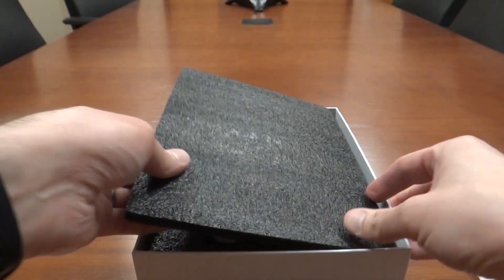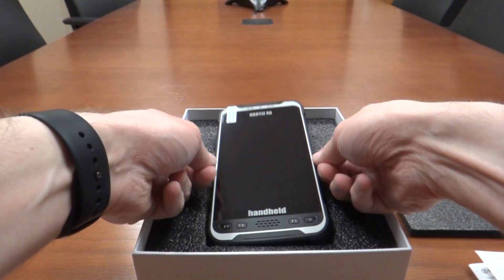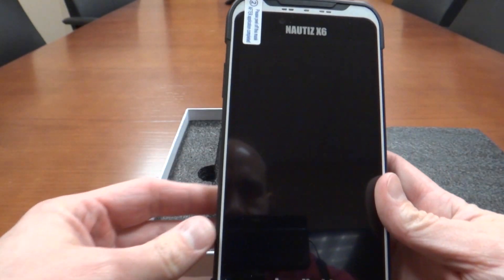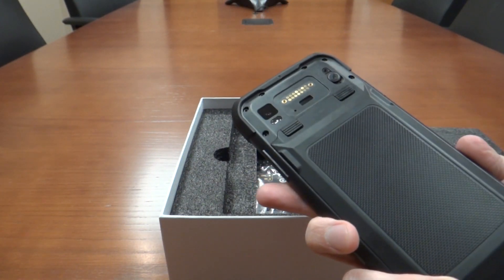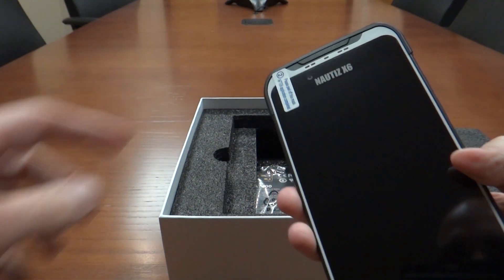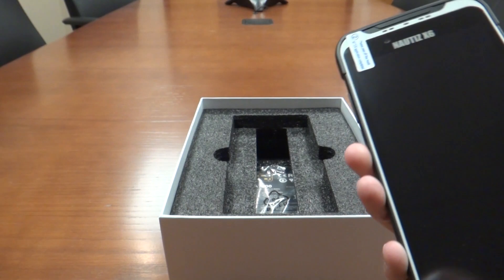There's a nice foam insert here. Here is the unit — brand new. It's actually incredibly light, especially without the battery in it. And there's a pre-applied screen protector, as you can see right there.